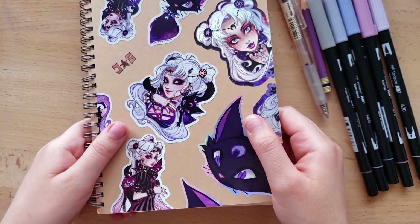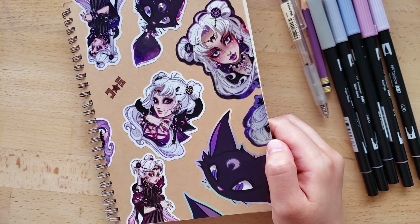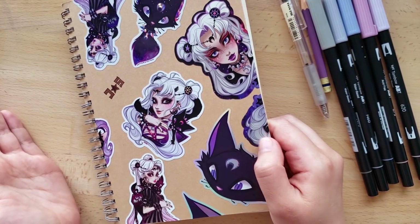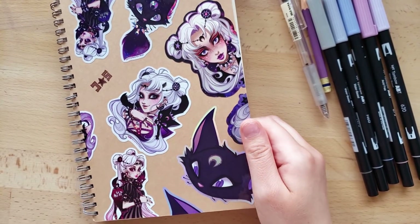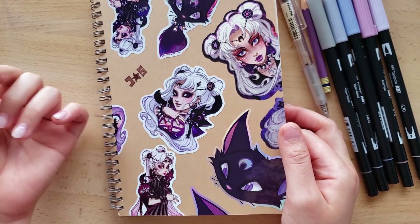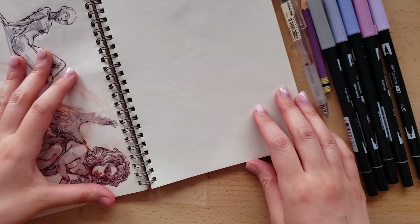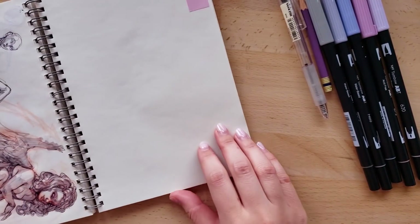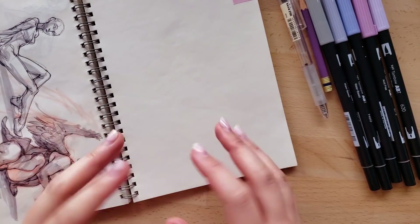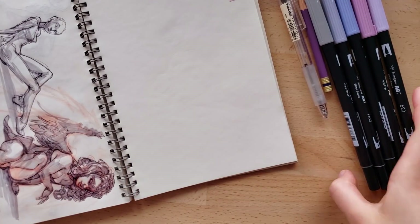I have this weird thing where I have a new sketchbook sitting and ready to go that's like twice as big as this one, but I mentally can't start in that one until this one is finished. That's just how demented my brain is. So I think I have to just rush through it and then allow myself to move on to the next one.